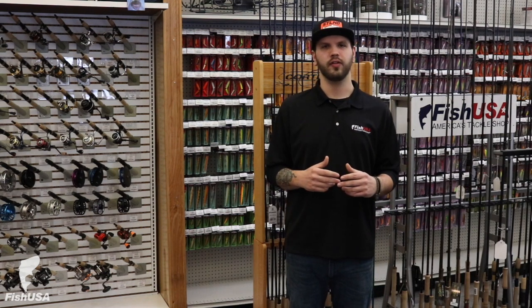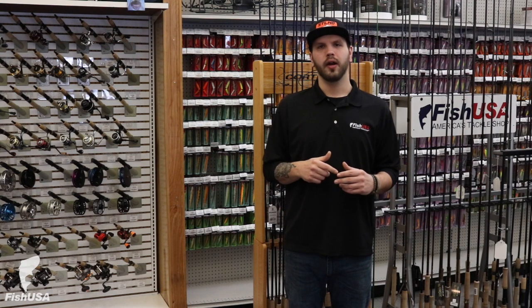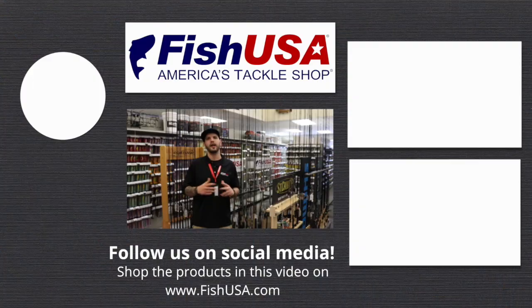Thanks everyone for watching this week's intro to fishing. Don't forget to like and subscribe to our YouTube channel, and you can get all this great product in the links below at fishusa.com.